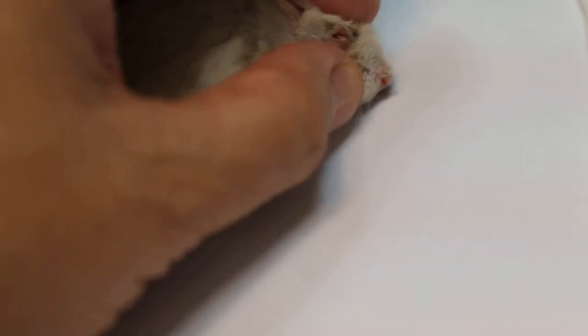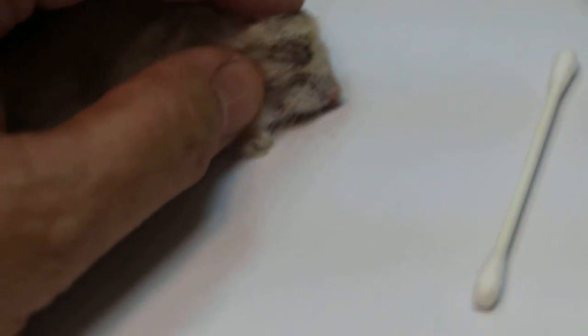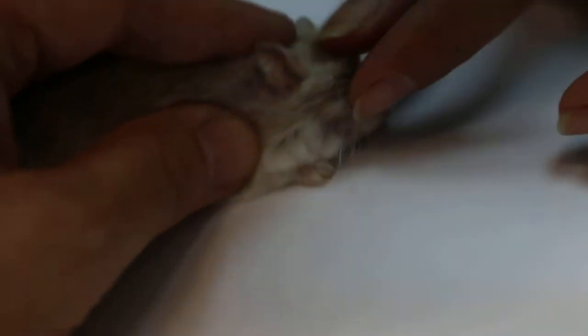It's really weak now — it was given anesthetic, and the teeth will be trimmed here. Take your gloves and open the eyes. One person holds, the other opens the eye and puts eye drops on there — just one drop.